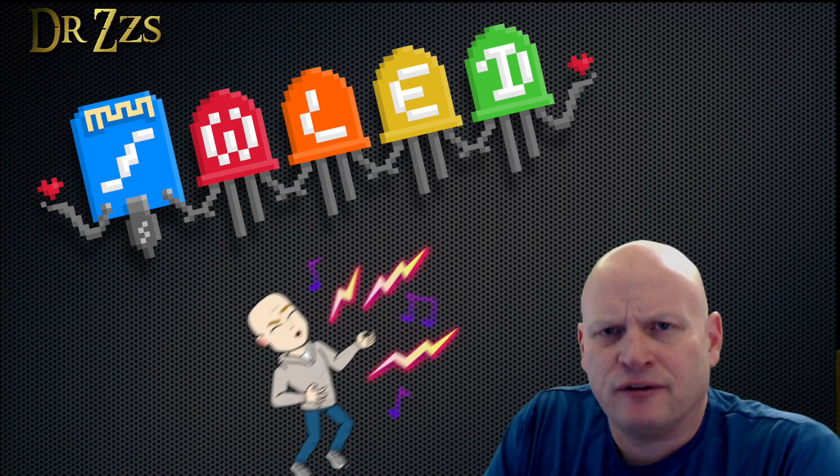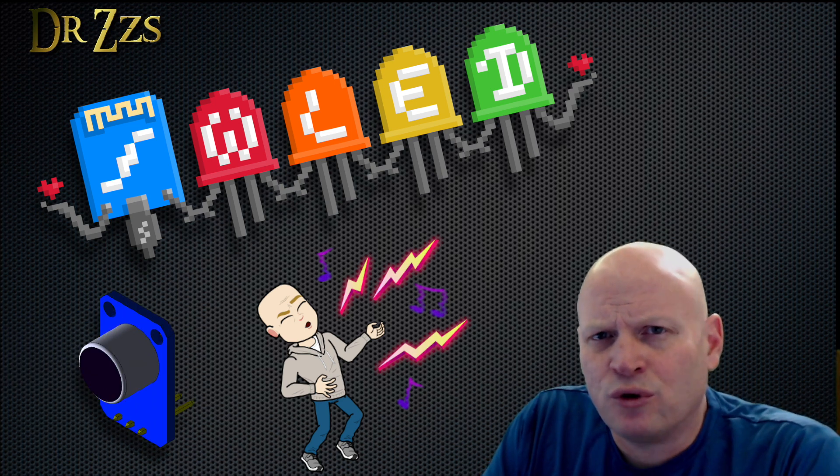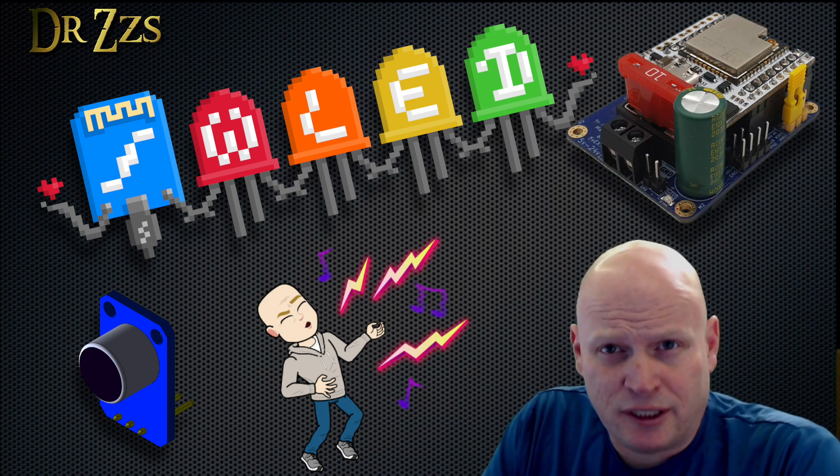This video is all about the sound reactive version of WLED. I'm going to show you how to connect a microphone to a Dig Uno or a Dig Quad, and how to install and set up the sound reactive version of WLED.